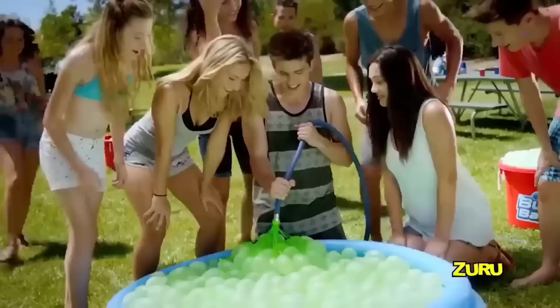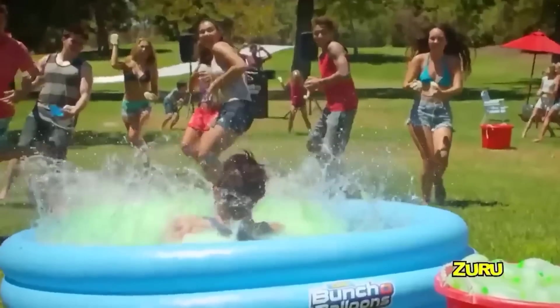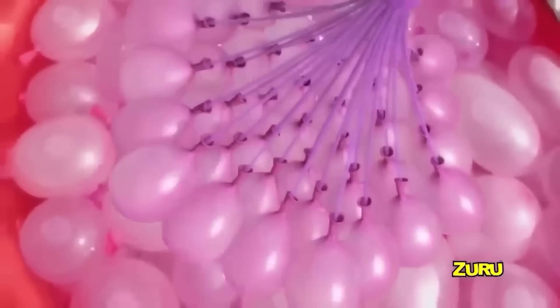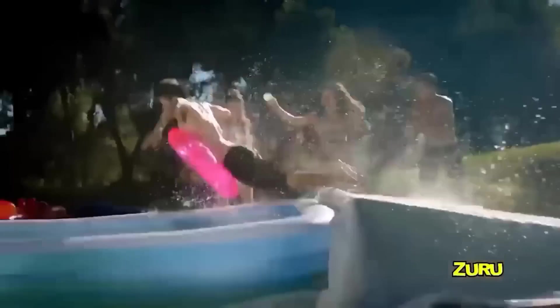These can refresh your summer vacation better than throwing water bombs — they are very small and quite painless when hitting the target. The bombs explode, irradiating spray all around. Imagine what happens if you throw a few at once. The set comes with 111 pieces along with nozzles for the tap.